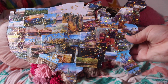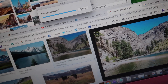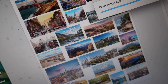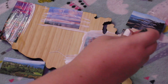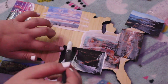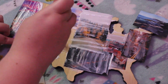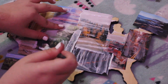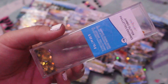So my third DIY is this United States wall art. I got a United States wooden cutout from Target and then I printed out pictures of different places in the United States from Google and glued them onto the wooden cutout around where the areas are — I tried to get them within the states that they were in. After I had glued on all of the pictures, I cut around the edges to make the United States shape and then I put glitter on it.